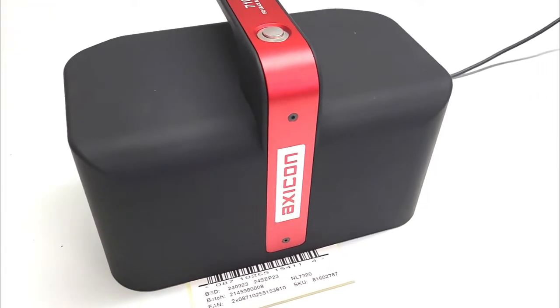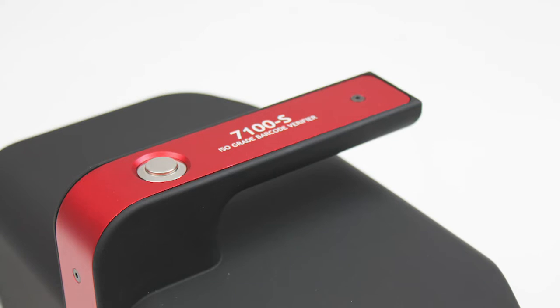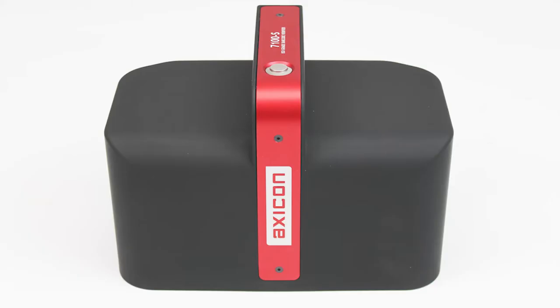Here is the all-new AXICON 7100S Barcode Verifier, the perfect solution for verifying out-of-case traded unit barcodes.